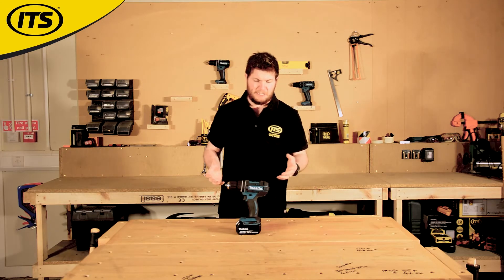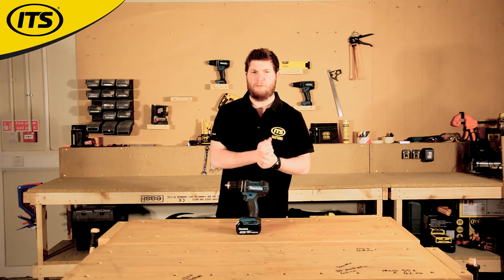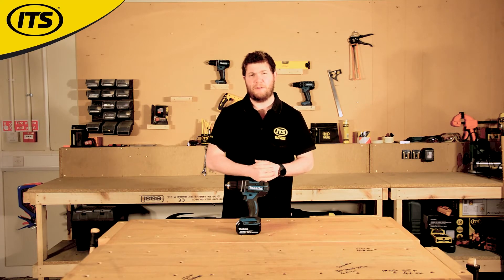So there you go — it's the DHP482 from Makita, an incredibly popular 18-volt lithium-ion combi drill. Available now at ITS.